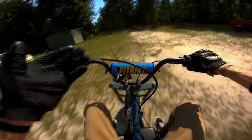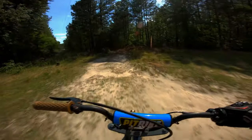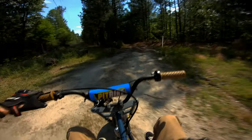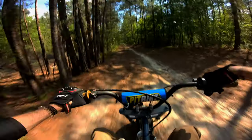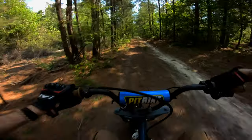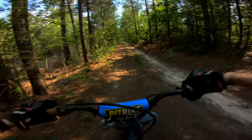Once you get up to a certain mile an hour, this thing handles weird — anybody that's ridden it would agree. It pulls in ways; I believe it's the tires. But once you get above a certain speed, there's no controlling it on this off-road stuff.